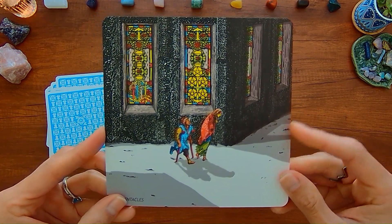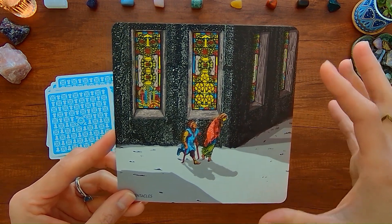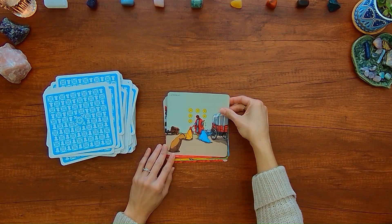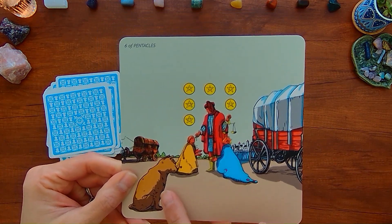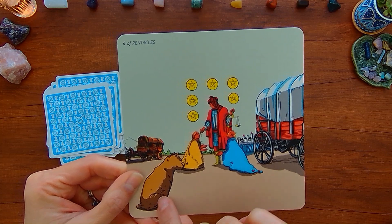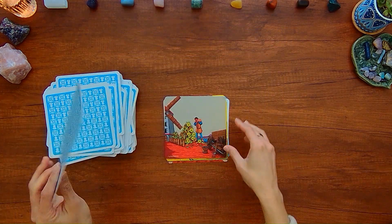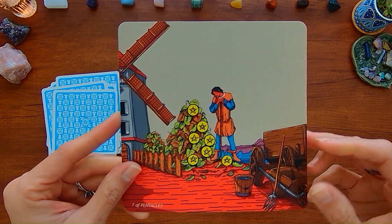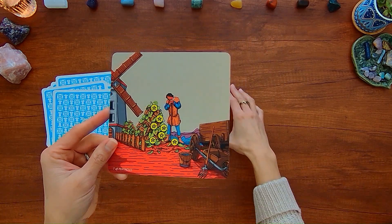Five of Pentacles — it makes the church behind these people look even more massive. Six of Pentacles — you have this wagon and a dog or cat. Seven of Pentacles — there's a windmill in the back, a pitchfork on the wagon, and a bucket. Eight of Pentacles — you can see all these discarded pentacles in this person's workshop.